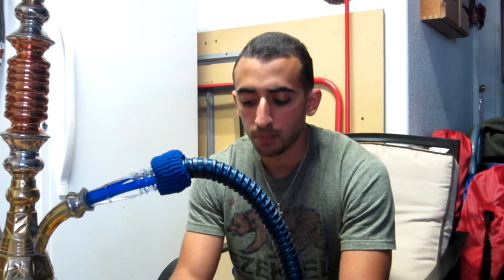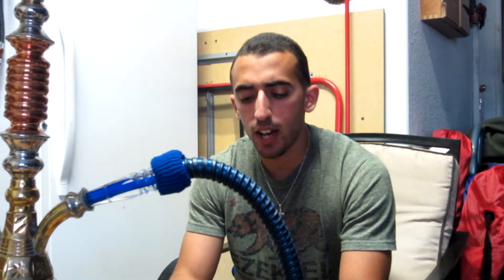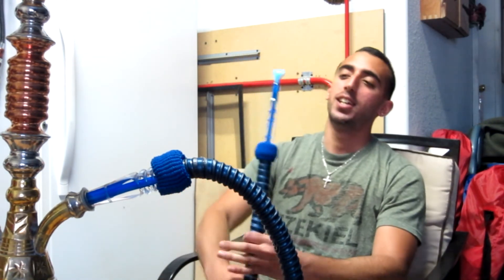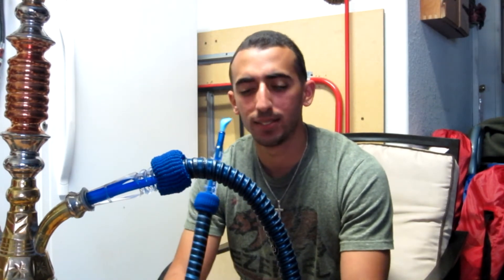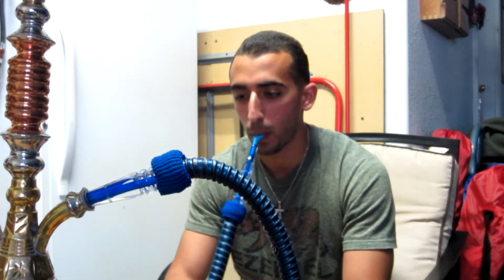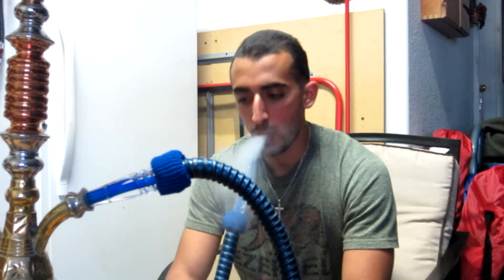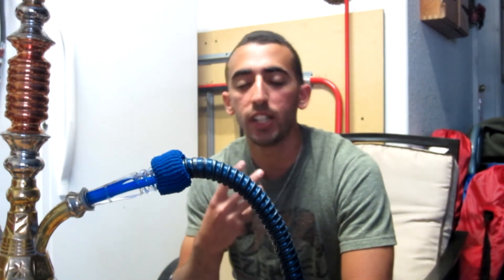I'm also getting like a creamy note to it, which is a little weird actually. I'm getting a creamy taste to it and I'm not really sure why, but it adds to it. It's a really good flavor.